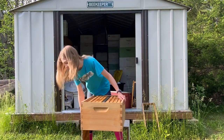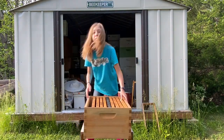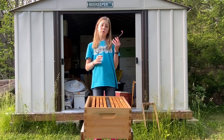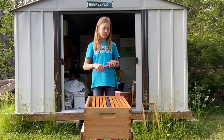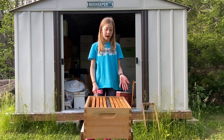I'm going to move a little bit closer so you guys can see. There are a bunch of different things that a hive tool is used for, so I'm going to show you a few of those. I have a box here with frames — all the stuff that you would have in a hive.